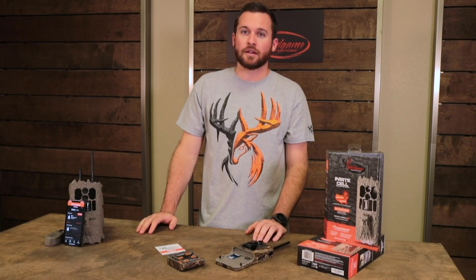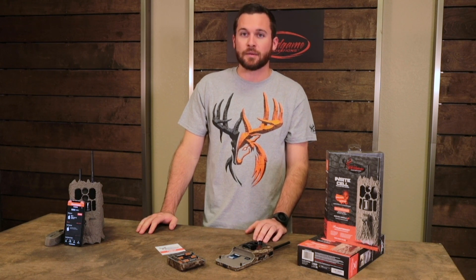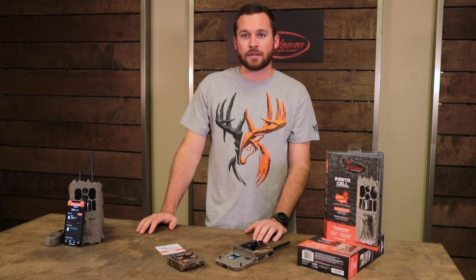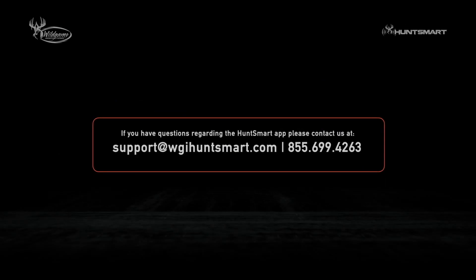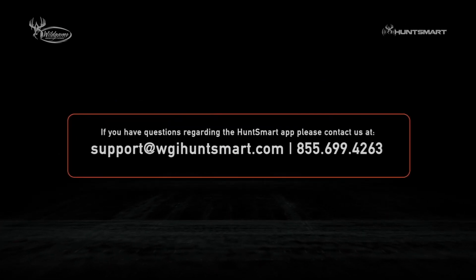That concludes setup of your new Insight Cell or Insight Air trail camera. Thanks for watching — let us know what you'd like to see. More tutorial and tips videos are going to be coming, as well as app updates and email notifications on when things will be published. We're excited about bringing new software updates all the time, so be on the lookout for that. We're here to help and we're excited about the product. See you next time!